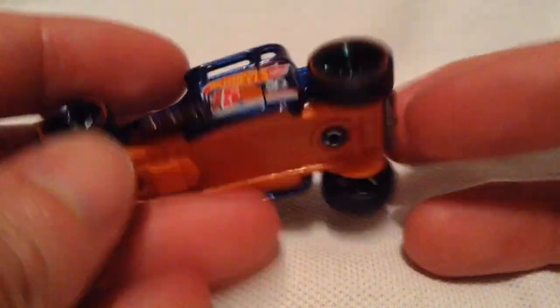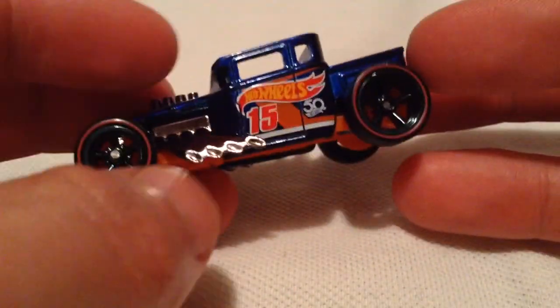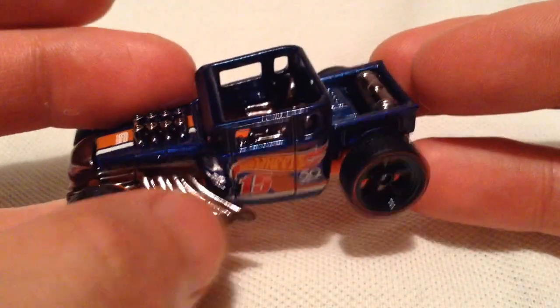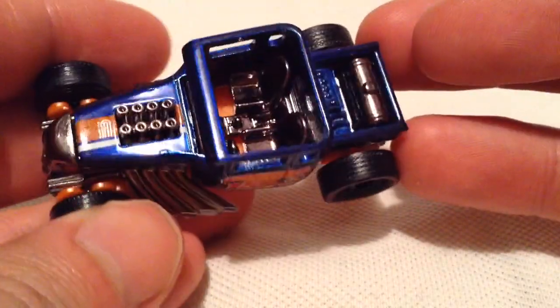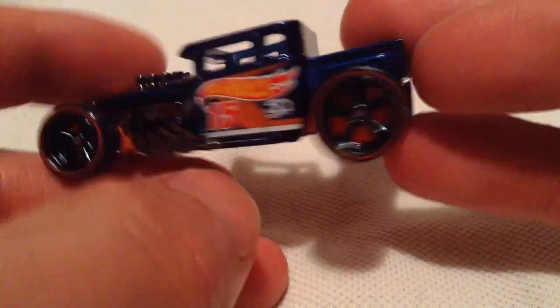It's pretty cool — real riders, of course, rubber tires. Pretty much everything is plastic except for the blue part. The exhaust pipes, the engine sticking out, the face — it's all plastic, but the blue part is metal.